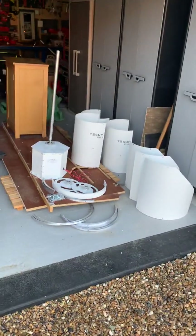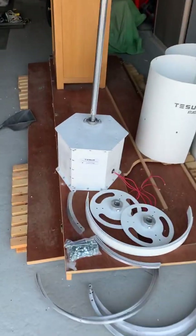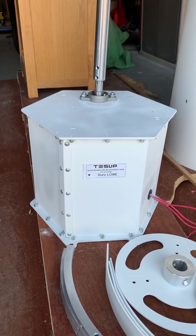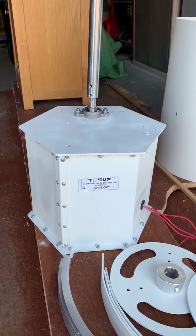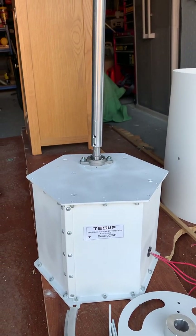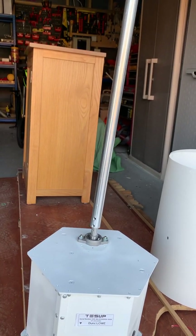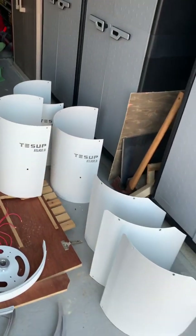I'm just going to show you — I've just received yesterday the new Tessup Atlas 2.0. It's a substantially bigger turbine. I haven't looked inside yet, so I've no idea what's in it, but simply the casing is much bigger than the last one. The quality of the fittings are better. It's an offset spindle, so I'm hoping that doesn't create any issues with vibration when it gets up on top of the mast. And I've actually got six pieces of the wind turbine.